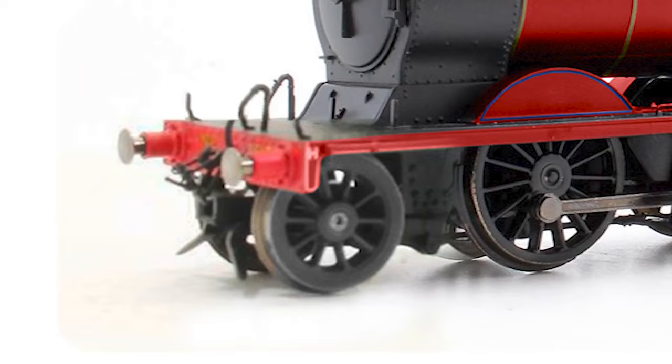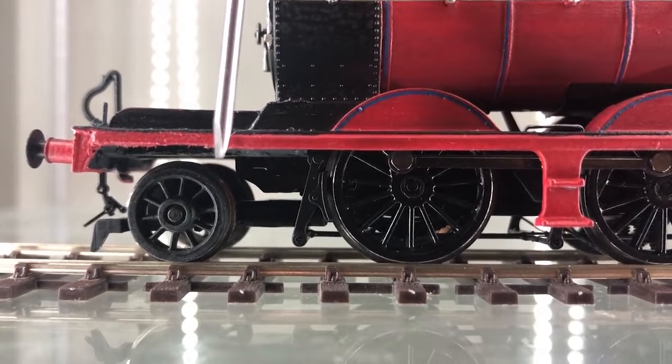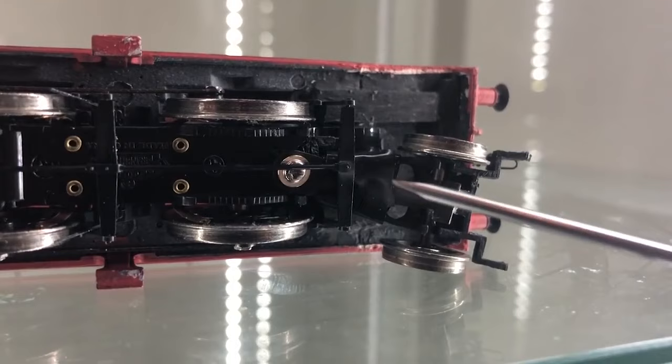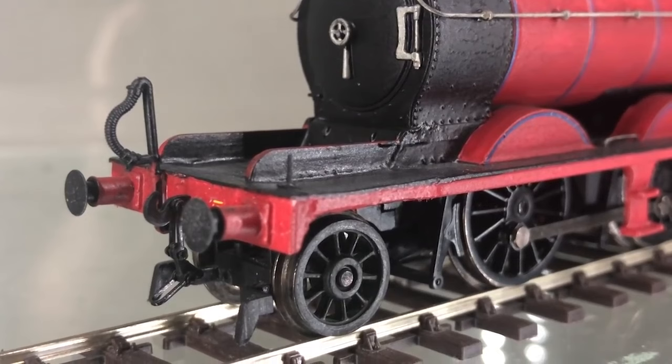Next step was fitting the front bogey wheel. The bogey came from a Bachmann N-Class, the same N-Class I had pulled the tender from for Edward. I tested how far I wanted the wheel to stick out, and cut down the bar to it once I had found the amount of space I liked. Rather fortunately, the J11 had a screw hole in the chassis right at the front, so I was really easily able to screw the pony truck into place and still have it swivel.